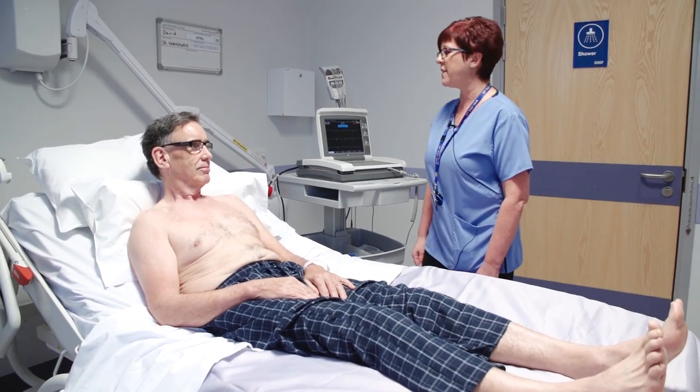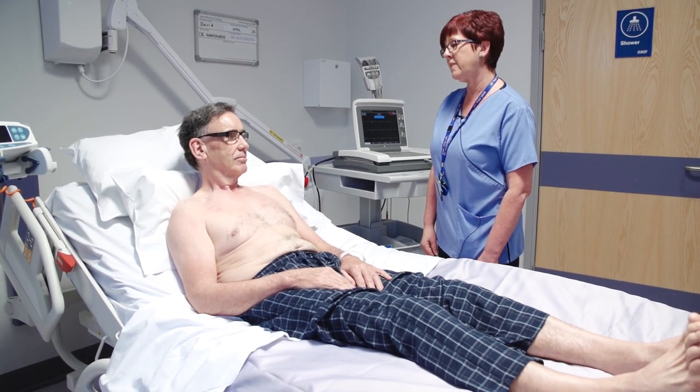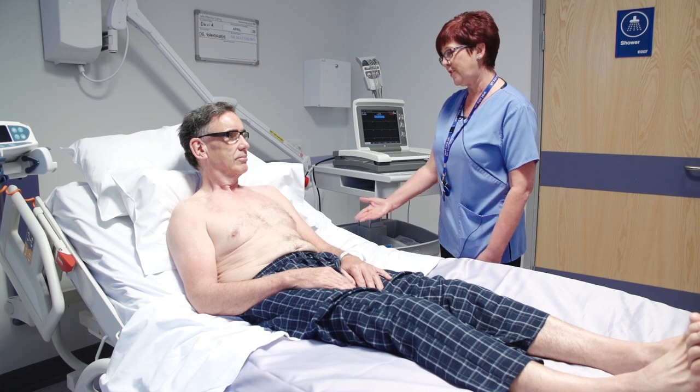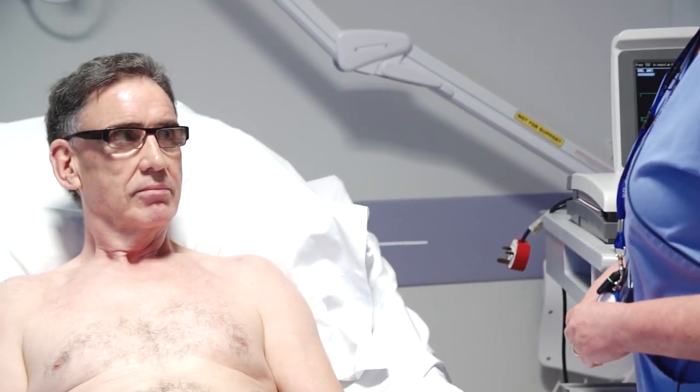Good morning Mr Bond, my name is Karen. I have come to do a 12-lead ECG today on you. Before performing a 12-lead ECG it is important that you gain consent from your patient by asking their permission to carry on with the investigation.